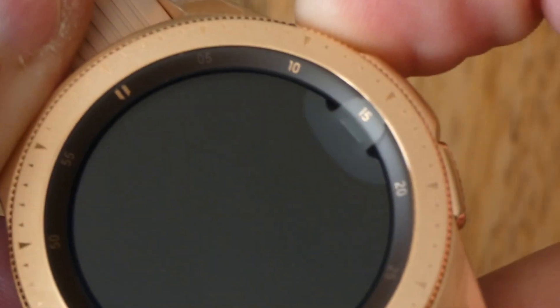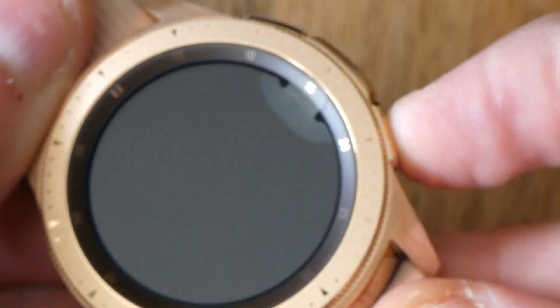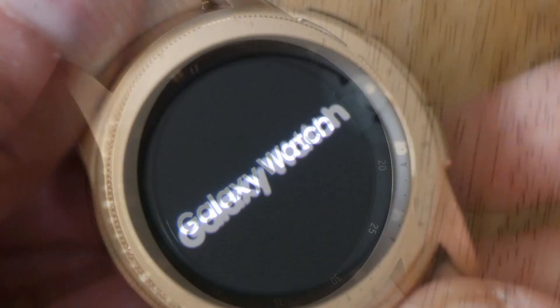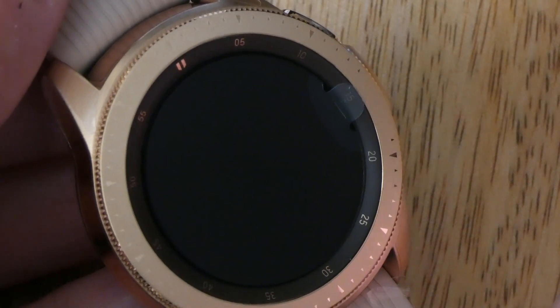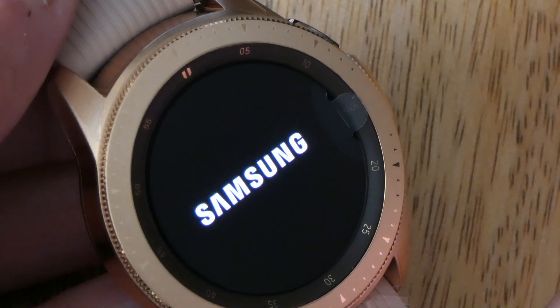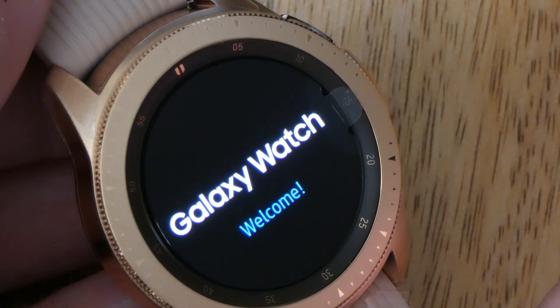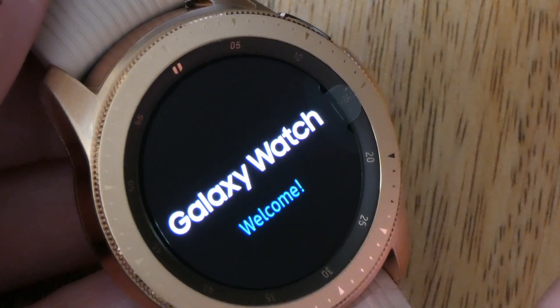Let's see if there's any power in this. Hold down the bottom button — see if there's any power. Here we go, there's some power there. Galaxy Watch — welcome.